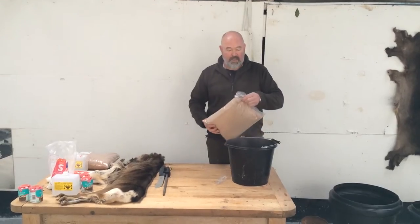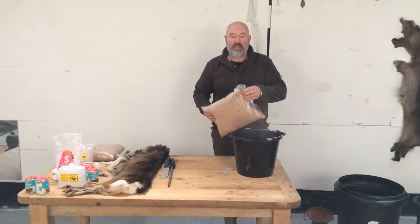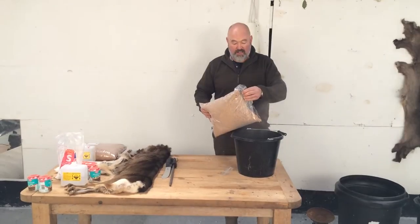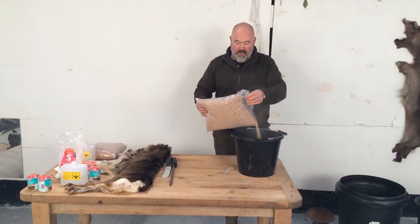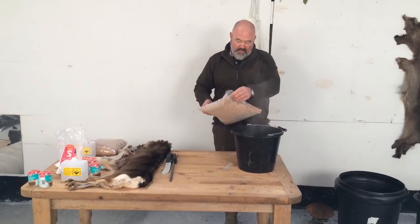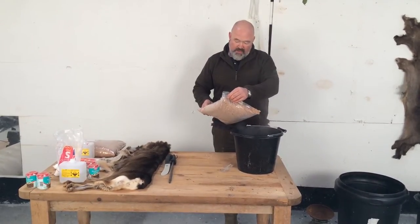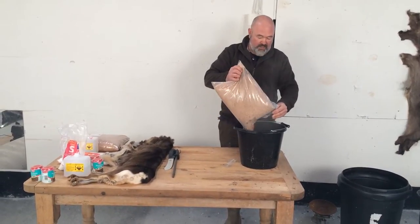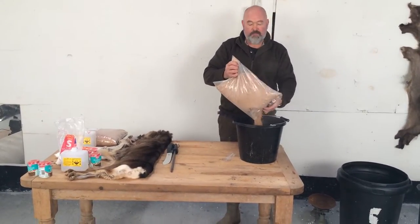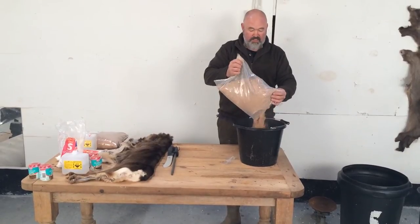Before you start the tanning process, you need to get your bran and soak it an hour before. We're using two packets of bran — about one and a half kilos — put into a gallon and a half of hot water. That just needs to soak for an hour before you can start the tanning process.